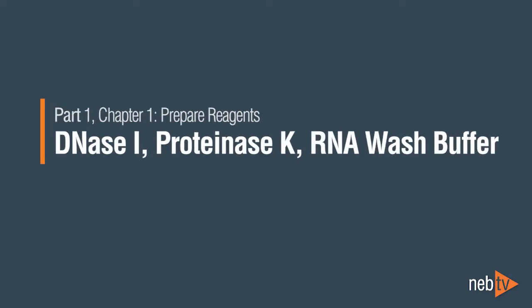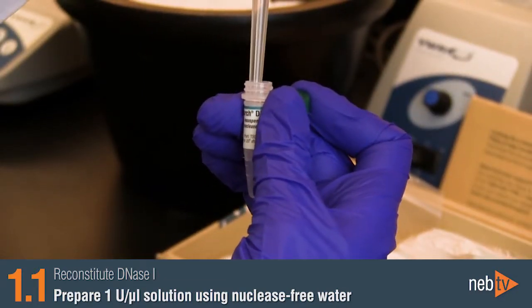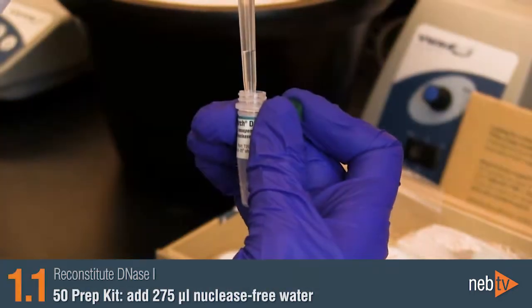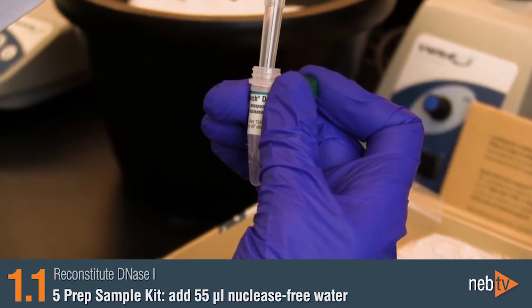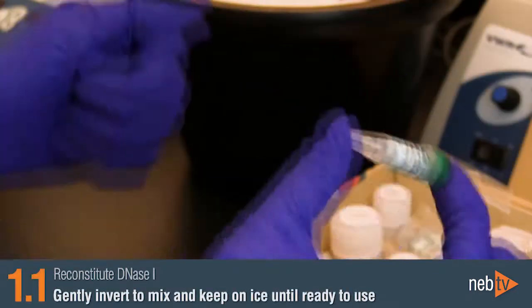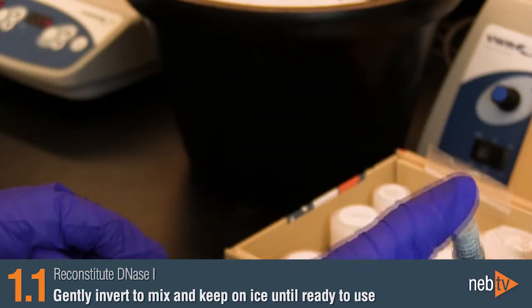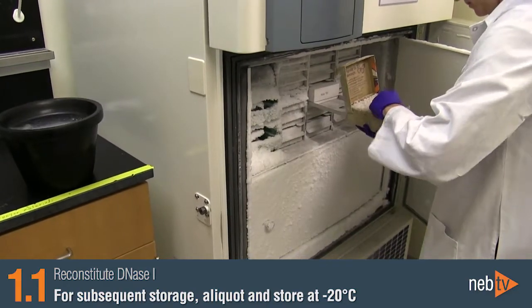Next, we'll prepare the following reagents. Reconstitute the DNase-1 by adding nuclease-free water to bring the final concentration to 1 unit per microliter. For the 50-prep kit, add 275 microliters, and for the 5-prep sample kit, add 55 microliters. Gently invert to mix, do not vortex, and keep on ice until ready to use. For subsequent storage, prepare aliquots and store at minus 20.